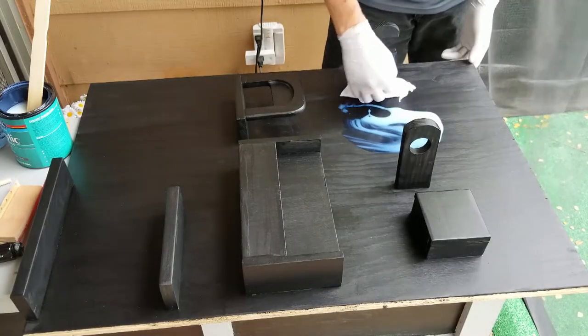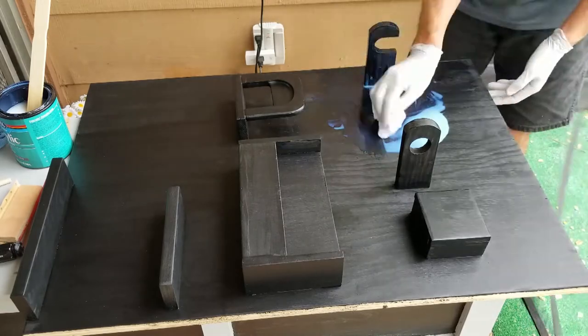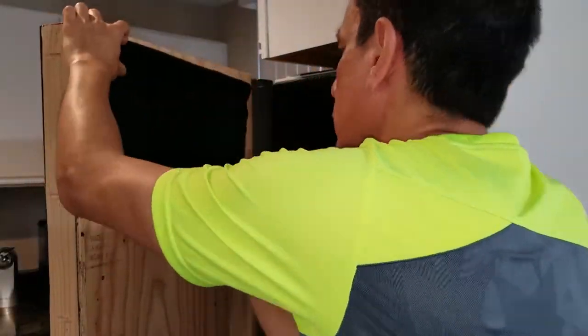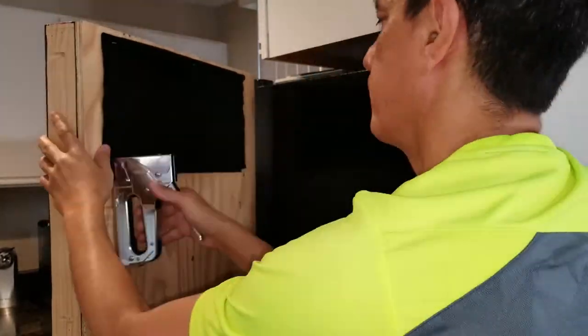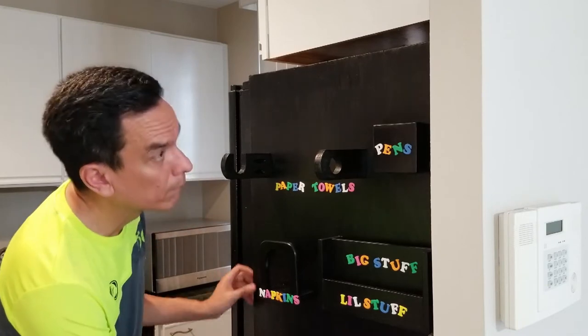As with many of my other projects, I choose polycrylic for the finish. I used some leftover felt to put on the back to prevent scratches on the fridge. After adding some fun lettering, it was a simple matter of putting everything in place.